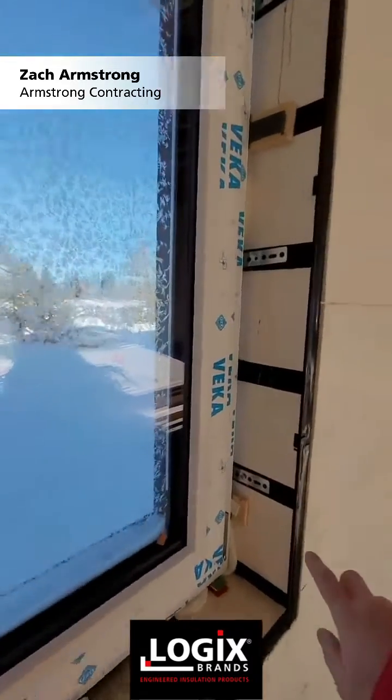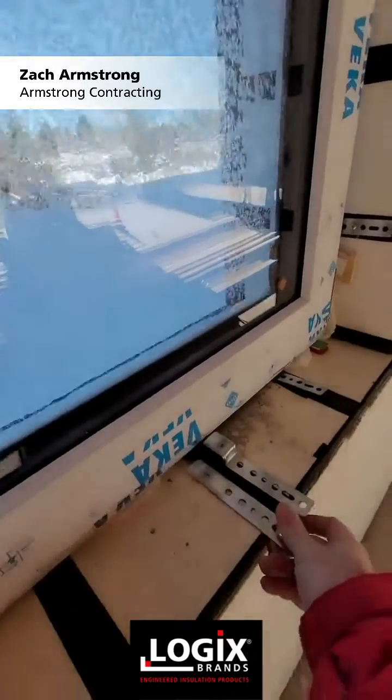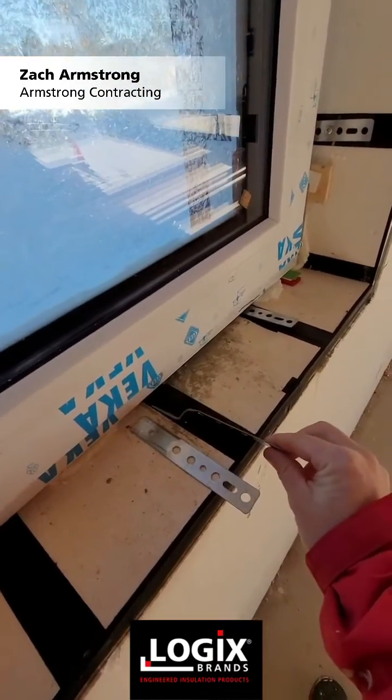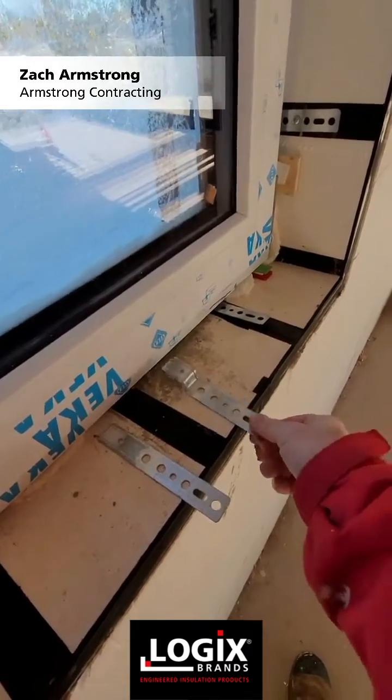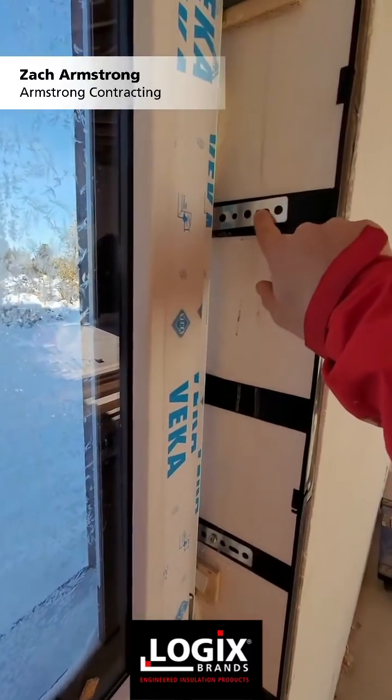You can see here we have the window buck. What we do is we take metal brackets, bend them with a half inch offset, and that lets us screw it into our plastic webs here in the window buck.